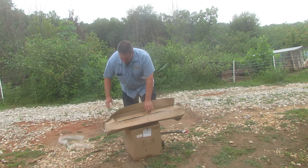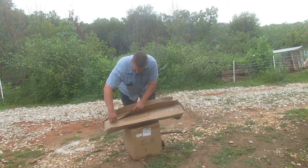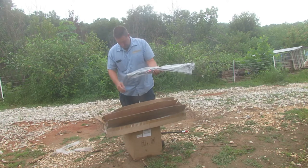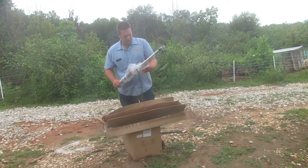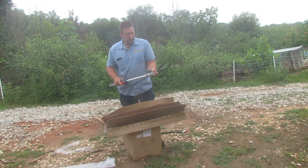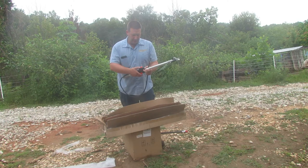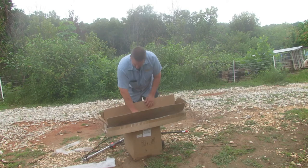There was a screw that just fell out — not sure where that goes but we'll figure that out. This box has the main trigger assembly for the handle and the coupler for the attachments. This is what the conduit with the shaft in the middle of it — the flexible part — attaches to.